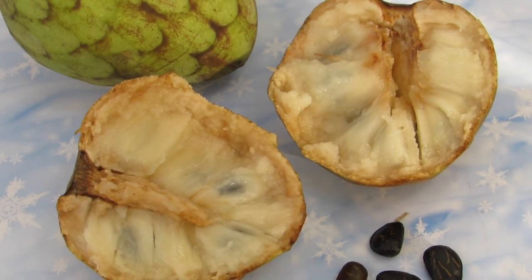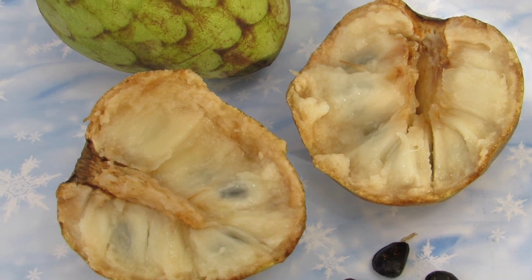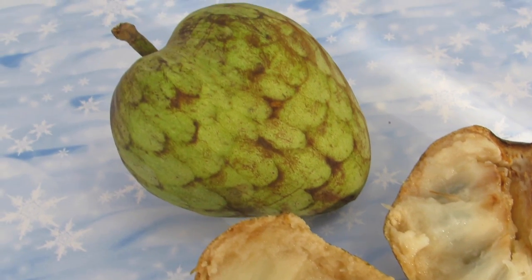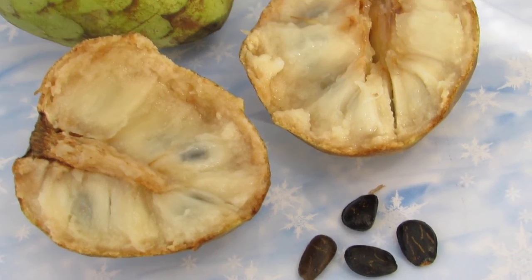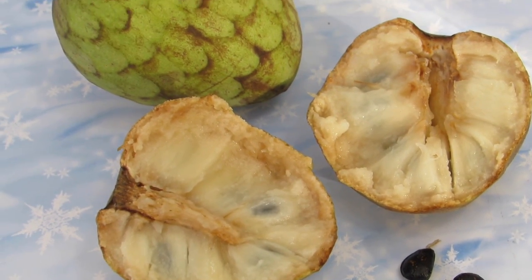Cherimoyas kind of taste like a custardy pear and they have a very soft, juicy white flesh with black seeds in it. The black seeds are kind of the size of a date pit. I once read that you should not eat them because once you crack them open they are actually toxic. And also don't eat the skin because it doesn't really taste very good.